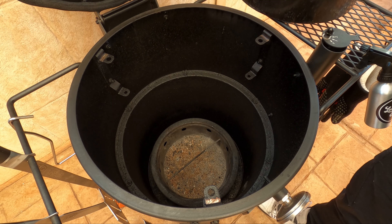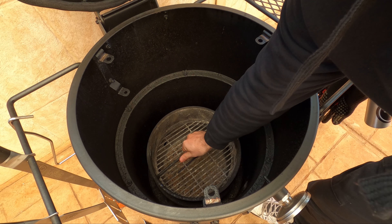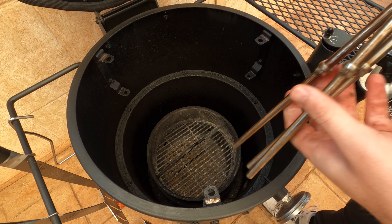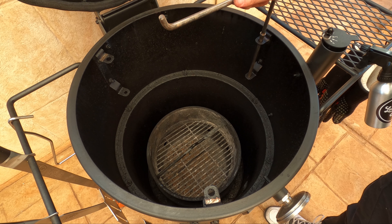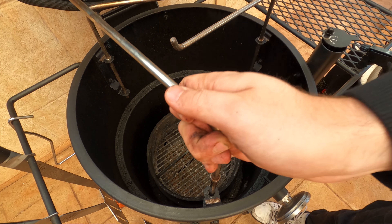Putting it back together is as easy as putting your heat deflector back in and then your cooking grate. Let's say you're reverse searing a steak and you've just used that smoking setup — let's go through how quick and easy it is to convert from a smoking setup to a searing setup.